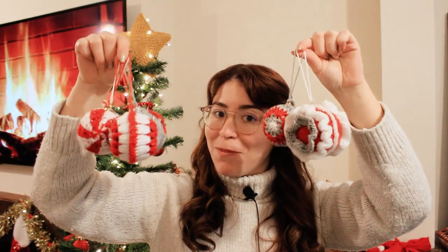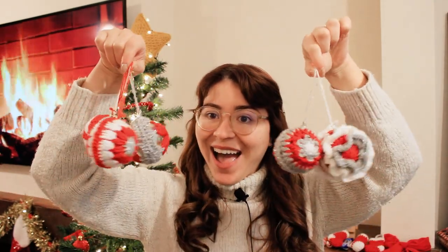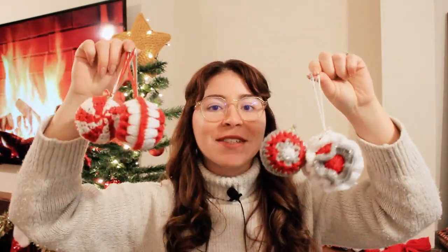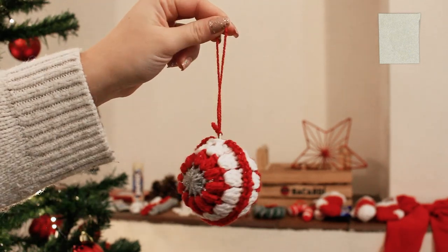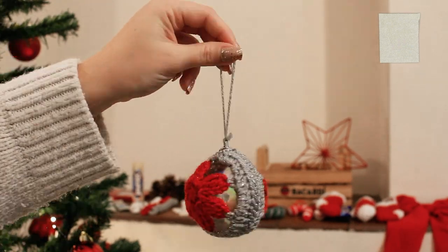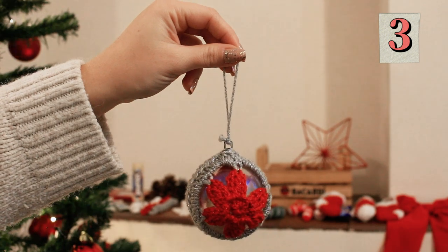Hello my crochet friend, welcome back to another video, this is Bruna Ticality. Today I'm going to show you how to crochet some Christmas bubbles. Look at them! I have here five different designs that I want to share with you guys. I've always wanted to make them and I'm so happy that I did this year because they turned out so cute. Let me know which one is your favorite — I'm going to be leaving them here with the numbers so we can vote which one we like the best.